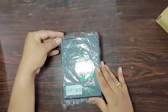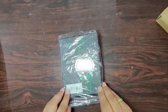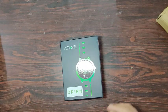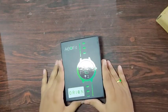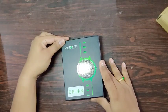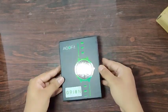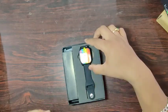I was searching for a budget smartwatch that would cost me around 3,000 rupees and also has a calling feature. I came across this watch on social media and bought it from Flipkart for around 2,139 rupees — that's 2,099 plus 40 rupees delivery charge. If you purchase it from the Aofit website directly, it costs around 1,900 rupees, so it's cheaper on their site.